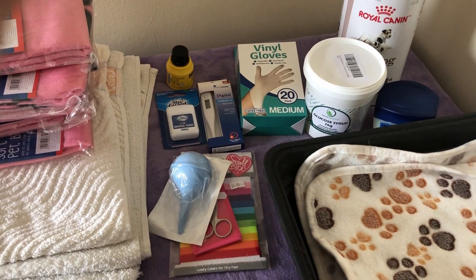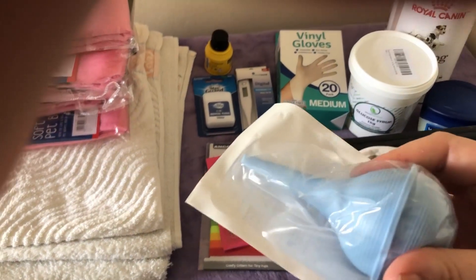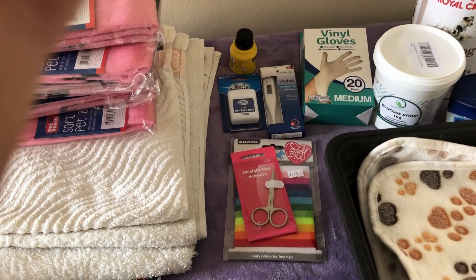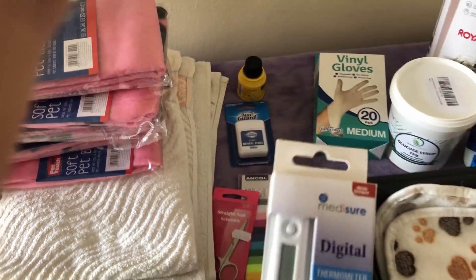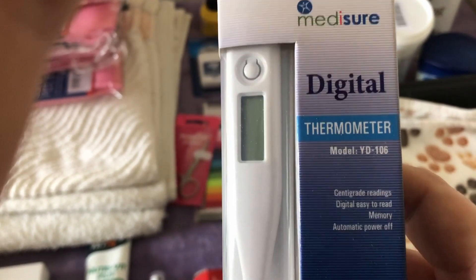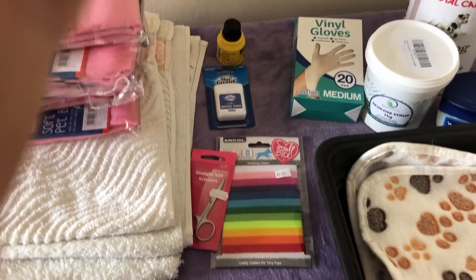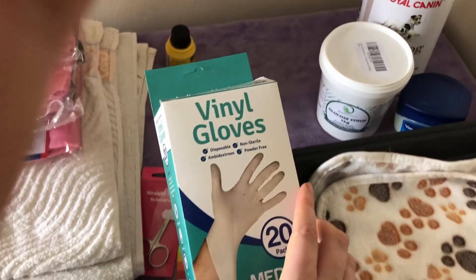I've got a bulb aspirator here — this is a sterile one, which is why it's in packaging — and it's used to suck any fluid or mucus out of the puppy's nose and mouth when they're born. I've also got a thermometer. This is used to track the temperature of the mother dog. Summer's temperature will actually drop by just over a degree 24 hours before she goes into labour, so this is a great way to know when your dog is about to give birth.